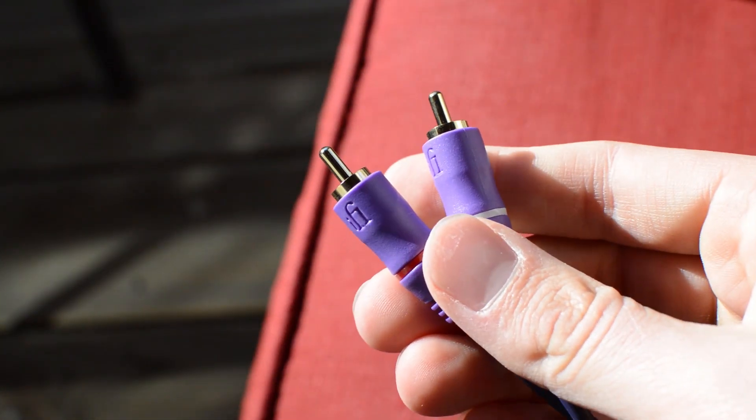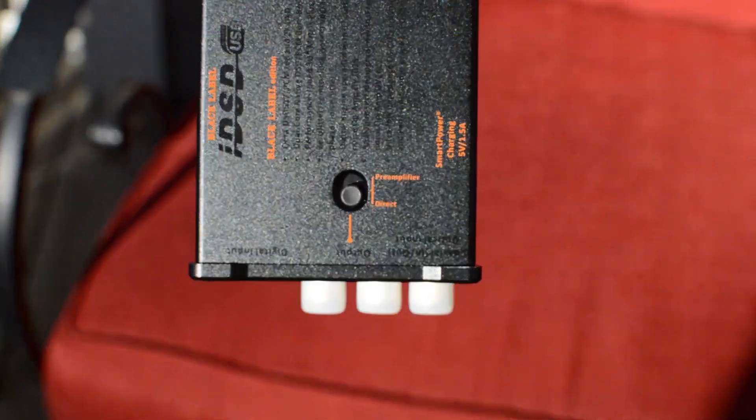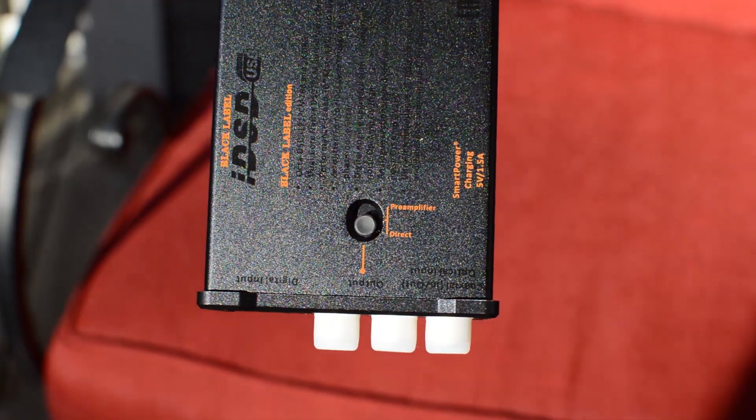It can be plugged into a receiver, preamp, studio monitor, or anything that outputs RCA. There's a switch towards the back for direct mode or preamp mode — make sure you're on the right setting. Obviously, you're going to be on preamp if you plug this into studio monitors.